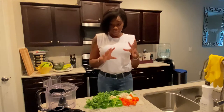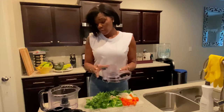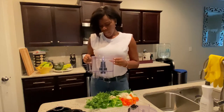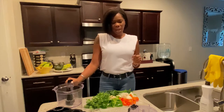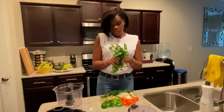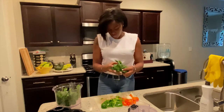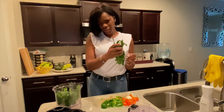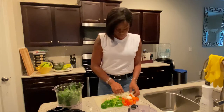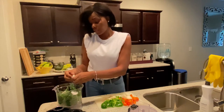I'm just gonna get right into it — this is gonna be really quick. I am not going to be adding any type of liquid in here, so if you guys try to make this, use a food processor. I think it's a little bit better. I'll put measurements since this is a small batch for myself.